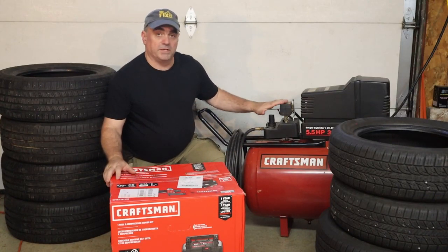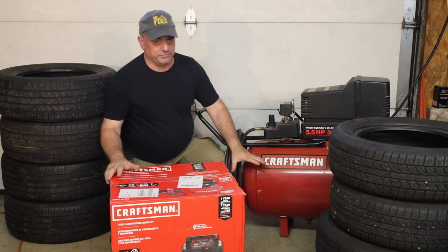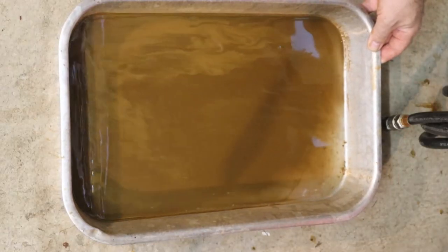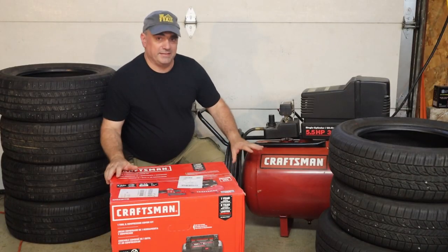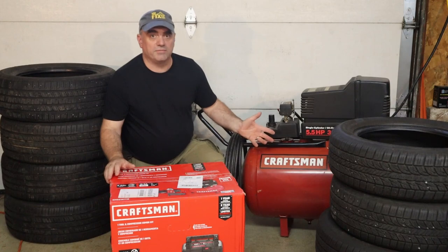About a year ago I made a video replacing the regulator on my air compressor, and when I did that I drained the tank and a bunch of rust and water came out. So I decided that it might be a good idea to replace this air compressor as it's also almost 25 years old.